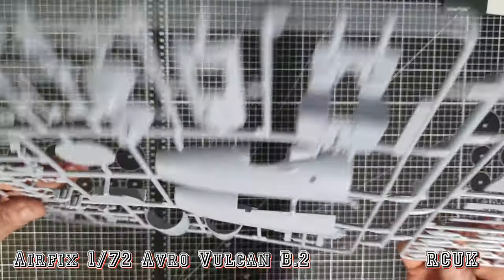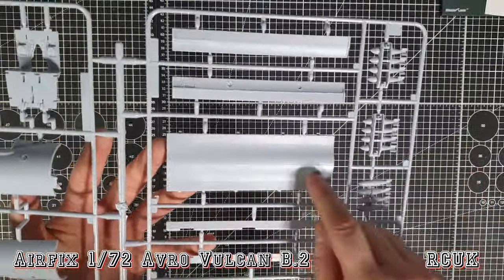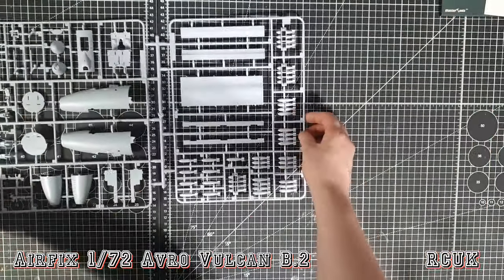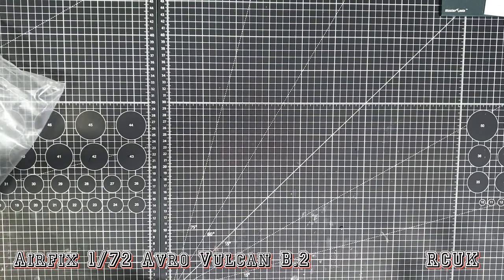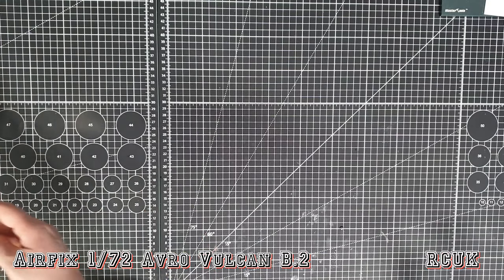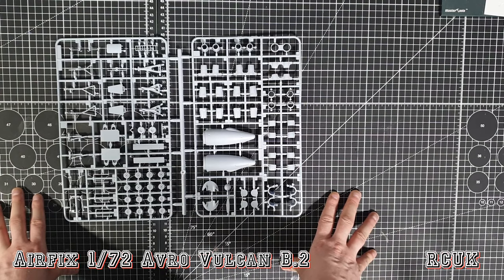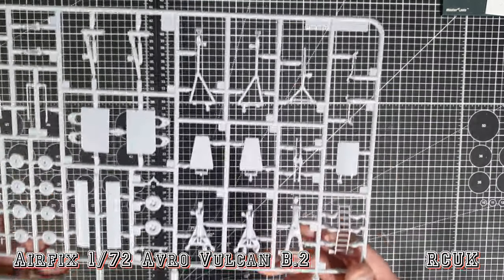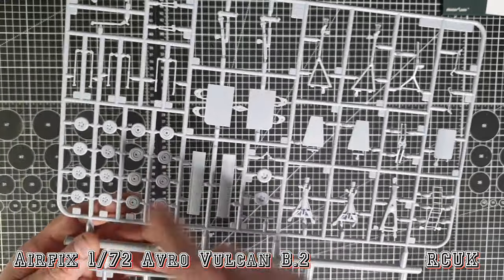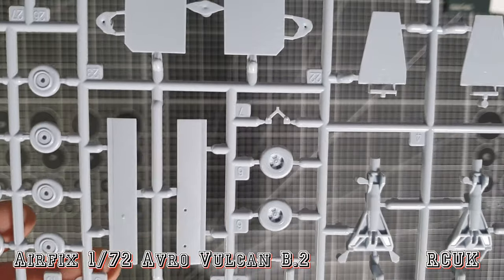Bulkheads. This giant nose assembly comes in two halves for your nose weight - I believe it was 40 grams. This side has the bomb bay closed and open options, and then tons and tons of bombs. Not sure what weight the bombs were - I think they might be either 500 or 1000-pound bombs. If anyone knows, leave it down in the comments. This sprue has two separate parts: all the landing gear and stuff, and all to do with your engines, wheels included. Boarding ladder, nicely done.